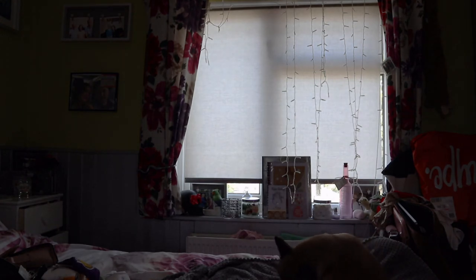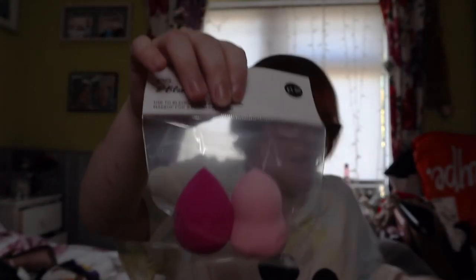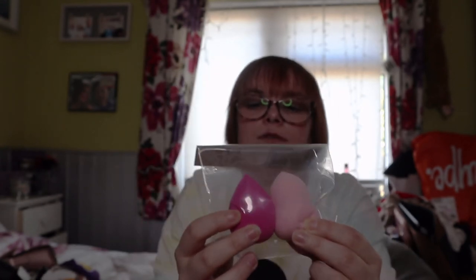The last couple of things are accessories. I picked up some more blending buds - these are only one pound fifty for two. I'm going to stock up on these because I prefer using them now over my makeup brushes. I picked some up last time and just keep coming back to them.